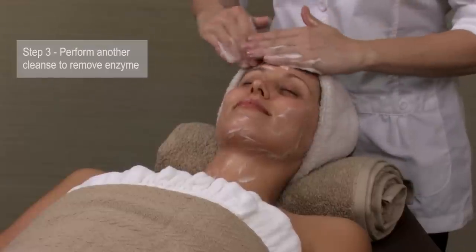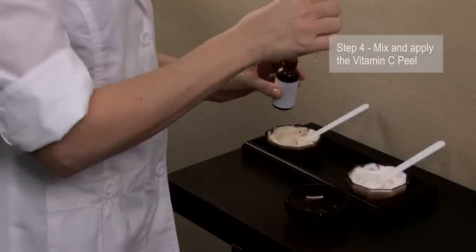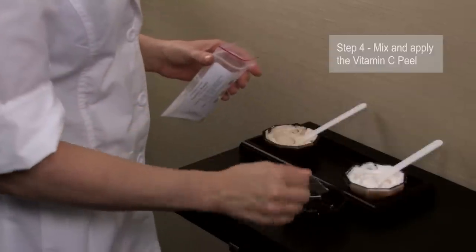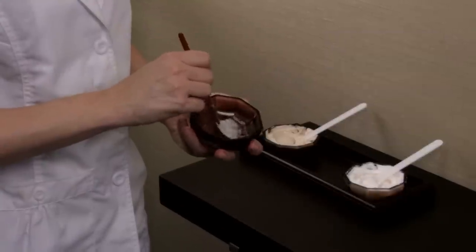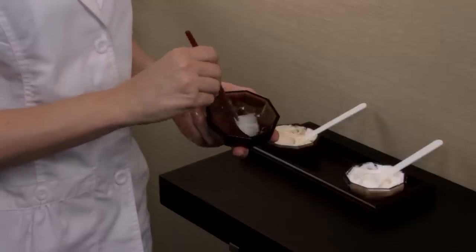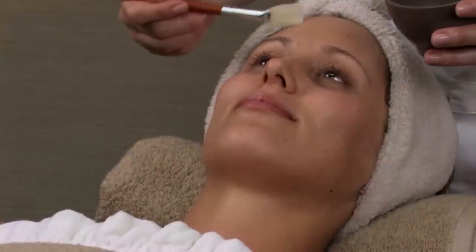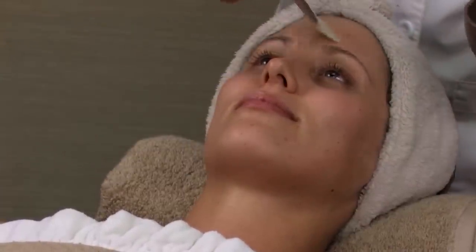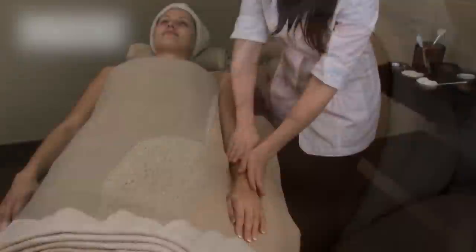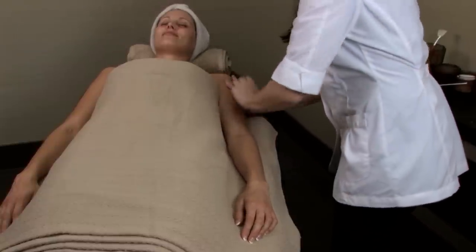Perform another cleanse to remove all traces of the enzyme. Take two full droppers, which is 2 milliliters, of the liquid base with a quarter teaspoon of the pure L-ascorbic acid powder. Mix thoroughly until all of the granules are dissolved. Apply the mixture to the face and neck with a soft fan brush and leave on for 7 minutes. During this time, you can perform a hand and arm massage with the healing and restoring cream.